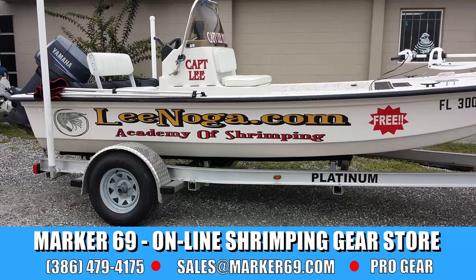Welcome back to my Florida Shrimping Academy Online Shrimping Seminar. This is part three. My name is Captain Lee Noga and I write for three regions of Coastal Angler magazine. I'm based out of Edgewater, Florida.